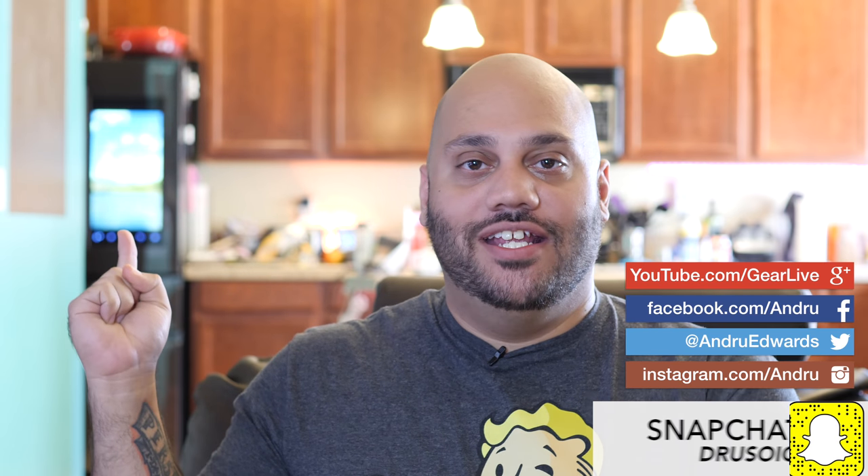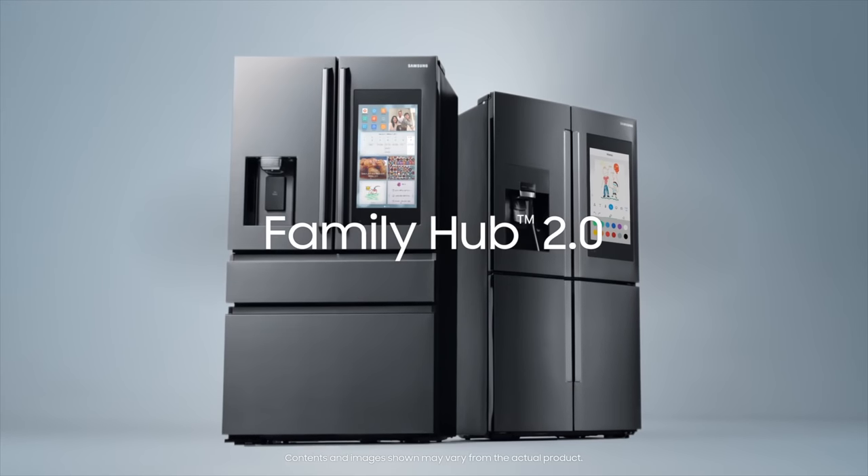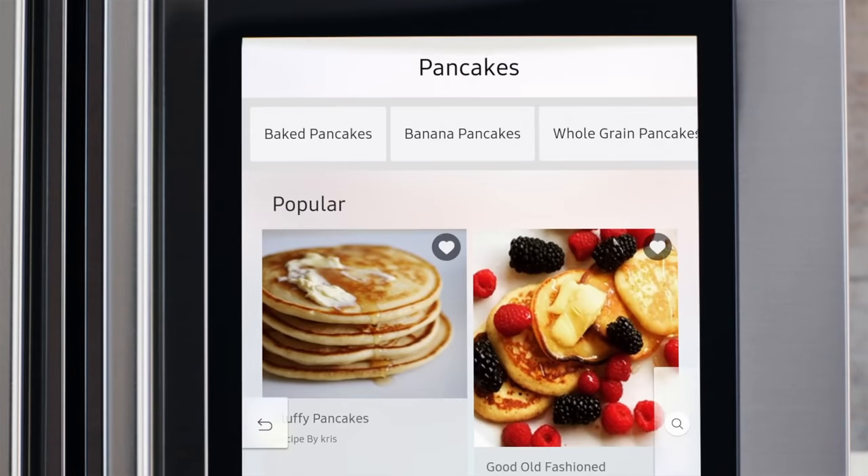Whenever I do my videos from this angle, you guys ask me about this right here — what is that display in my kitchen and why is it shaped so oddly? So today I'm gonna answer that question and let you know all about my Samsung Family Hub 2.0 Smart Refrigerator.